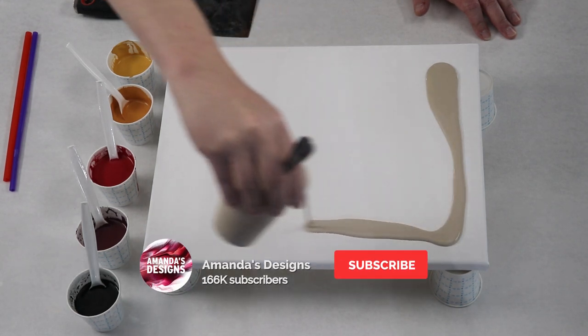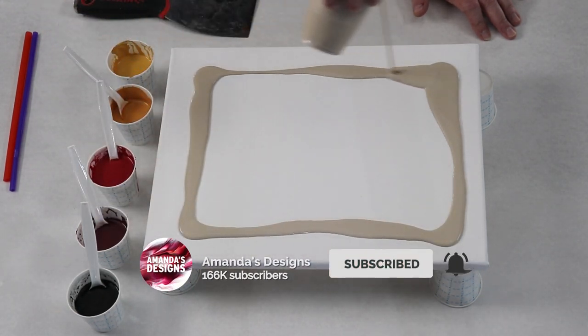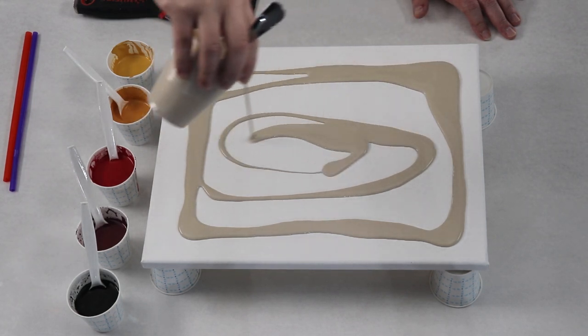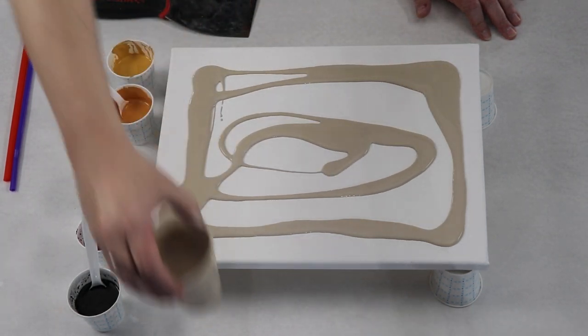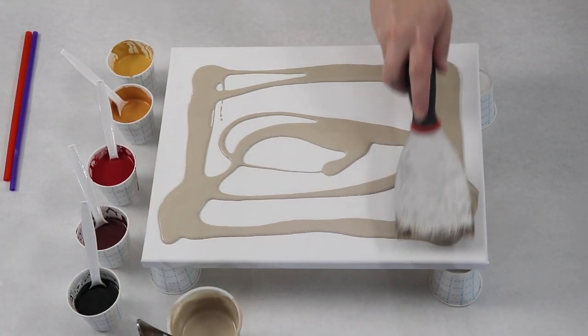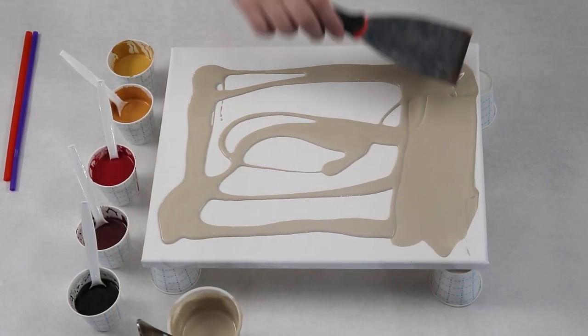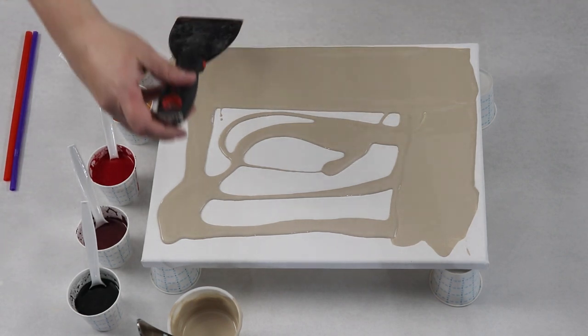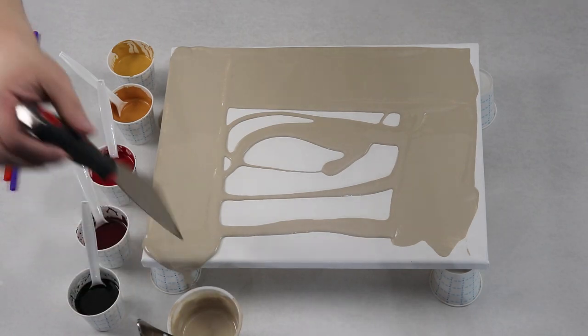I have each of my colors mixed with Floetrol and water. Sometimes I use Sargent Art gloss medium, but I figured if I can get some cells that might look nice, and Floetrol tends to help me get cells in some of my pieces. So I'm just using my beige as a really light base coat and I'm just going to smooth this out.